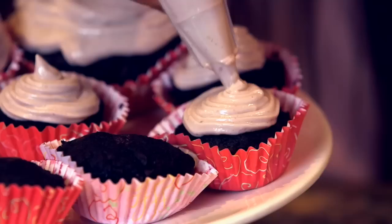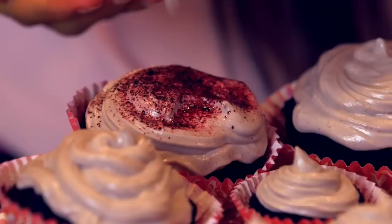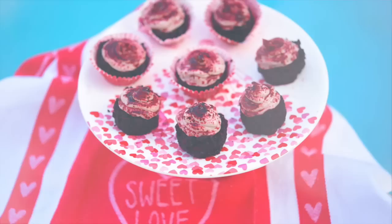Look how beautiful these look — this is so much fun to do with anybody who loves any type of kitchen art, craft, or homemaking activity. After you finish swirling on your icing you can top these off with little slices of strawberries, raspberries, or even coconut flakes. If you have beet powder you can use that as your sprinkles as well.